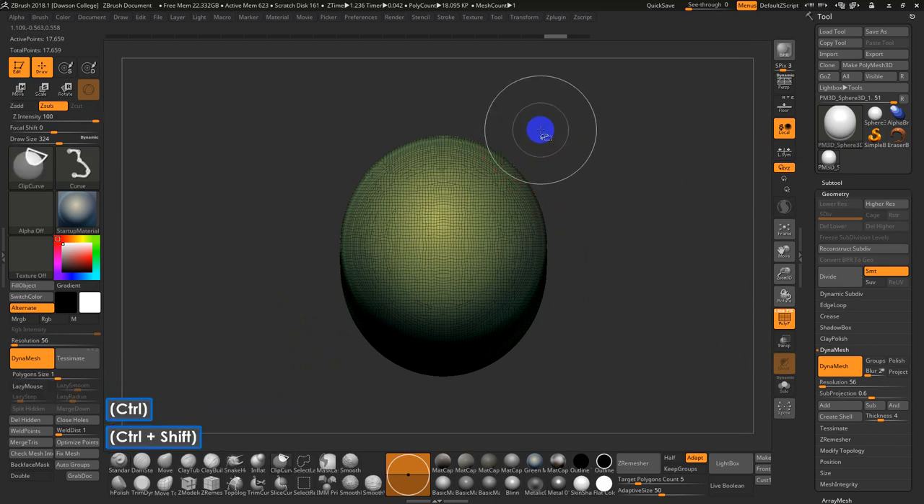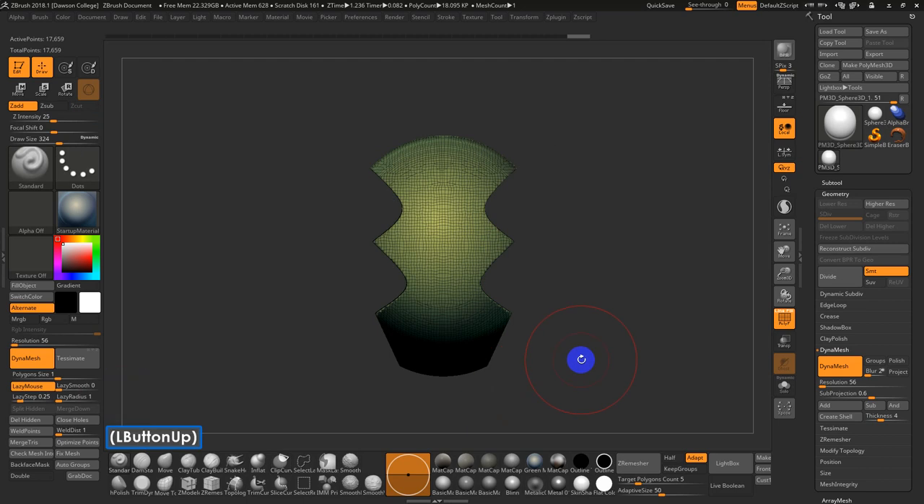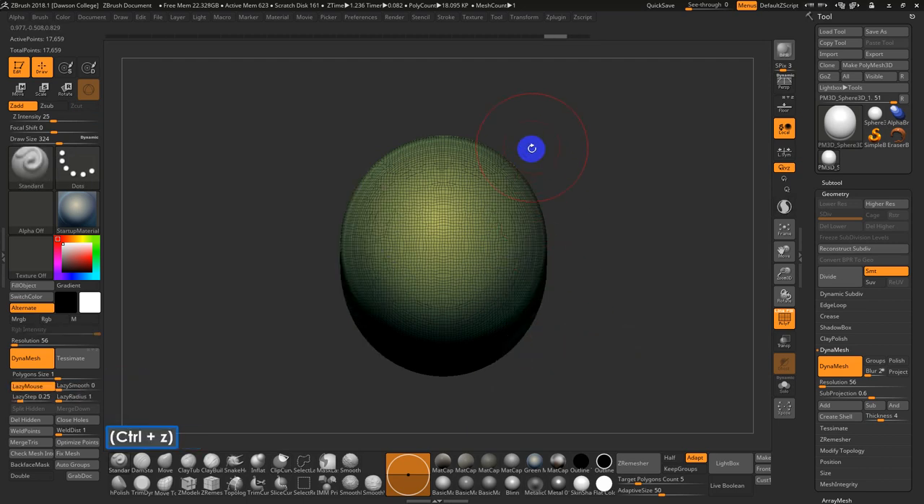A few things about Clip Curve: if you keep holding Control-Shift while holding the left mouse button down, it snaps in five-degree increments. If you let go of Control-Shift, you get a freely movable angle. If you hit Alt once, you get a curve point; double-click Alt, you get a sharp point. Once for curve, twice for sharp. It's a really, really powerful tool.